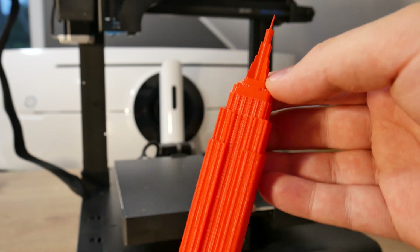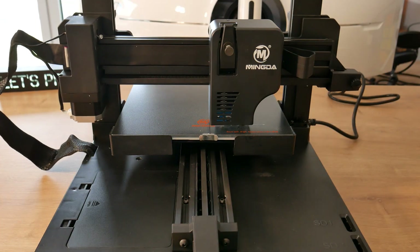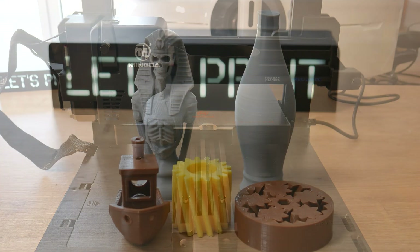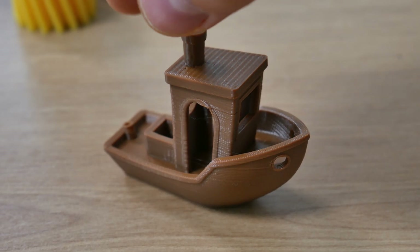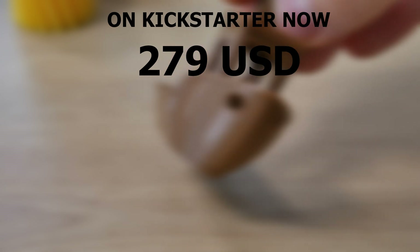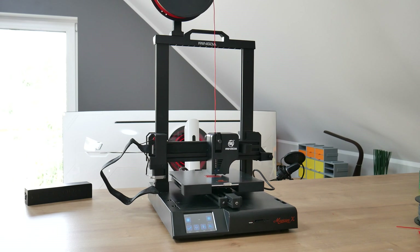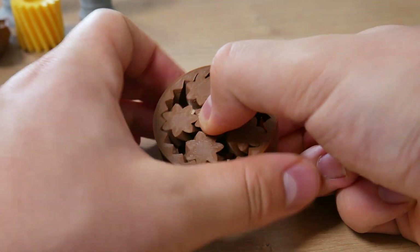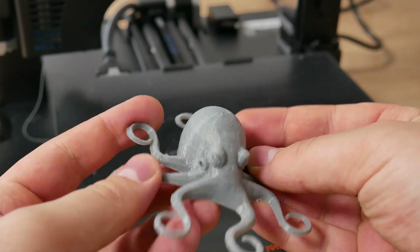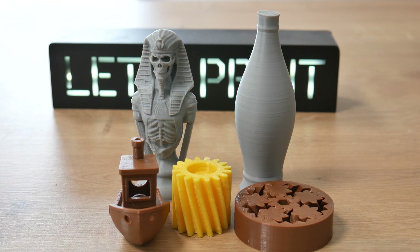So what do I like about this printer? First, automatic bed leveling — it saves you a lot of time and works like a charm. Second, quality prints — we saw this printer can produce outstanding results. Third, price — it will be around $300 when released. Fourth, it's really silent. As for what I don't like — honestly, considering this printer costs around $300, I have nothing to complain about. So should you buy it? Yes — you will be amazed by its performance.